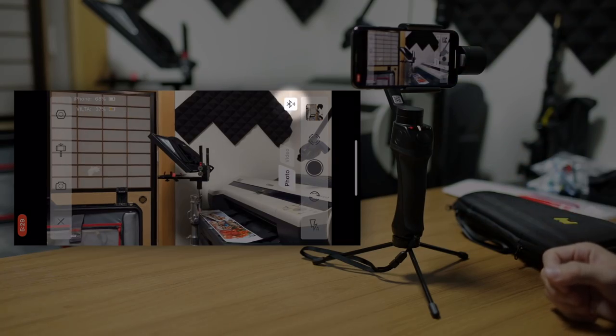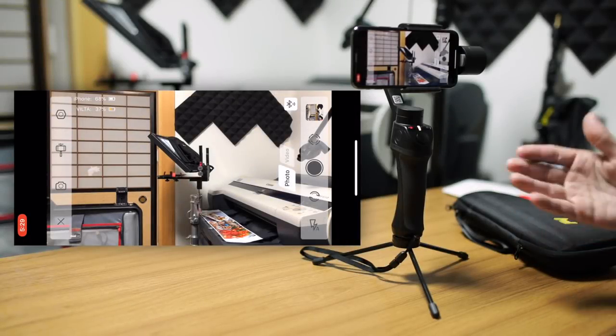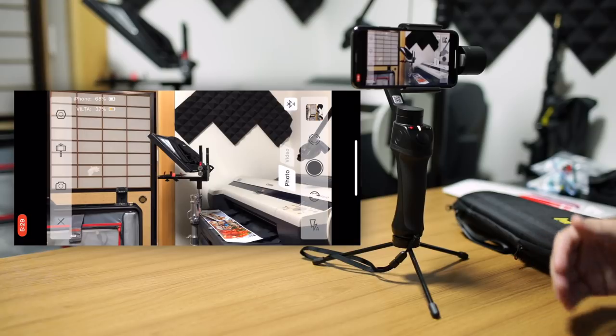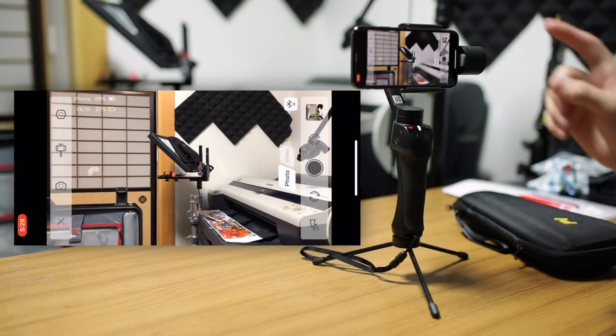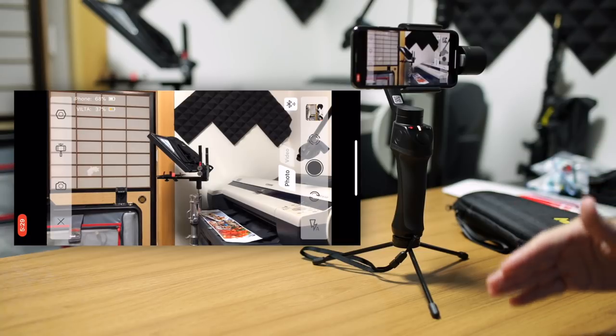On the top right, we have the Bluetooth icon, which you can tap to connect to your gimbal if you turn it off while you have the app open. For example, if you turn it back on, you need to reconnect — that's where you're going to do that. And then we have some other options on the right as well, but we're going to go through these one by one.